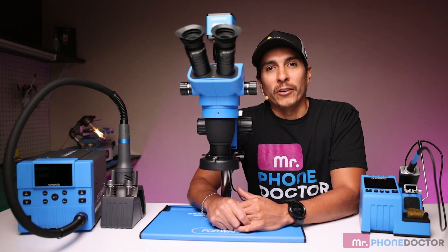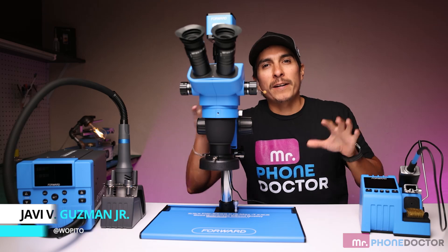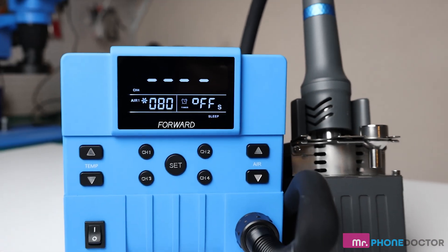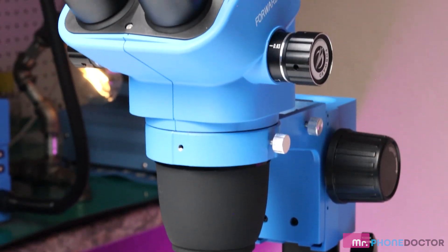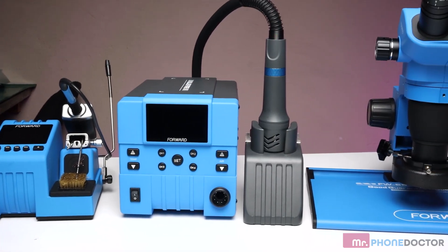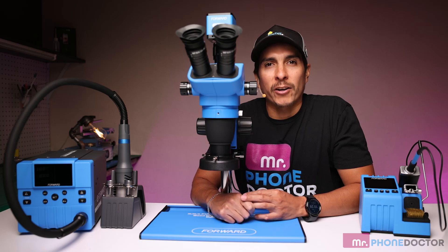Hey everyone, welcome back to Mr. Phone Doctor. Today we're diving into the world of micro soldering with these three amazing tools: the Forward Engineer, the Blue Fire Hot Air Station, and the 6565 Pro Max-T Microscope. These tools are essential for precision work in micro soldering.